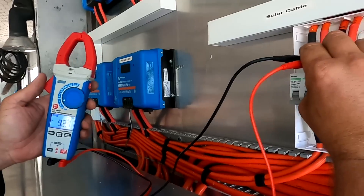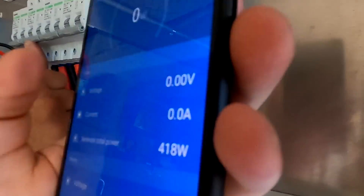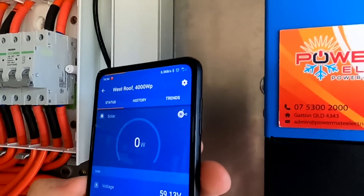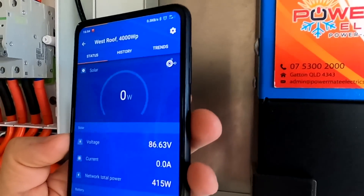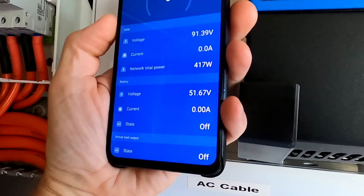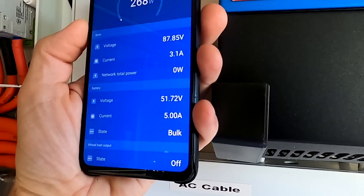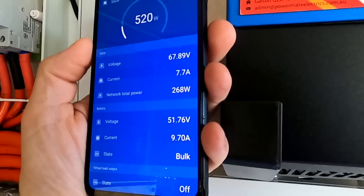Perfect. The polarity is correct? Correct, yep. So if you turn this one on, you should see voltage here on the app. There we go - 80 volts. 89. There we go. Charging. Yeah.